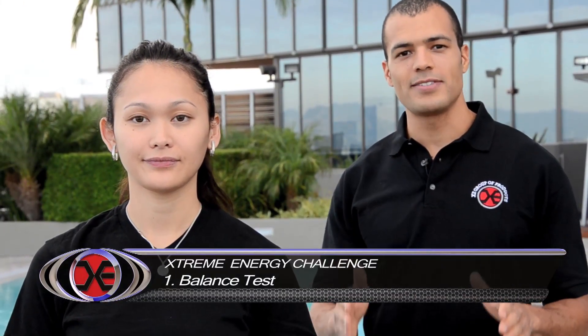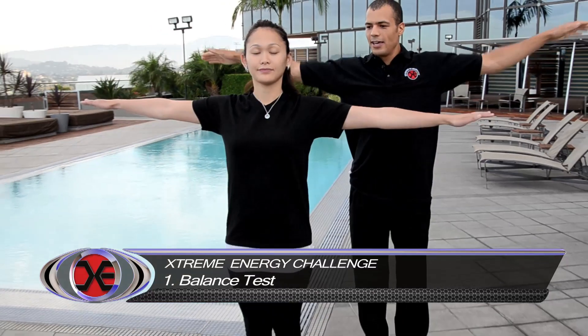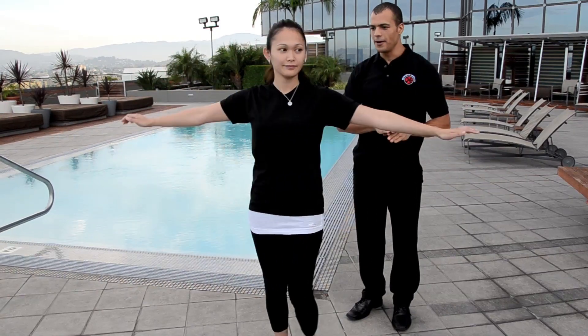Now our first test is a balance test. Alright Kim, what I need you to do is put your feet together, put both arms out at your side, and stand on one foot — doesn't matter which one. I'm going to apply pressure just before the elbow. See how you fell down there?